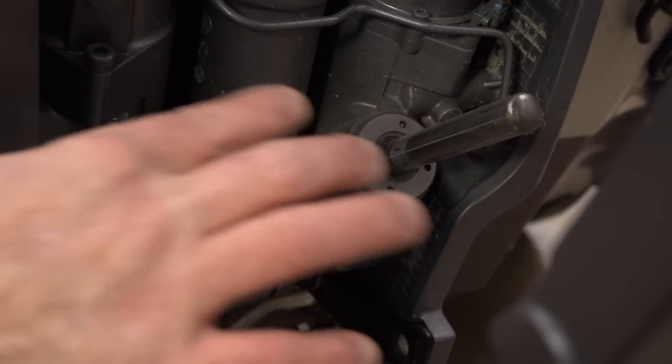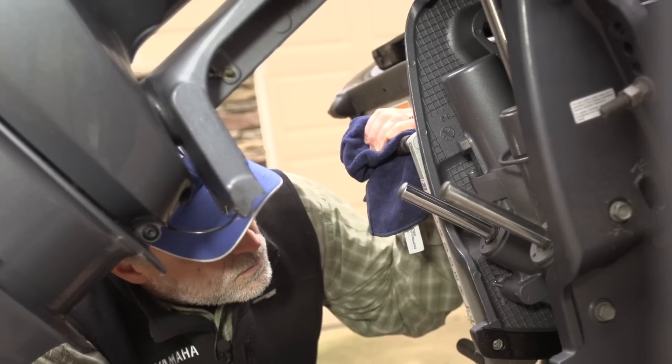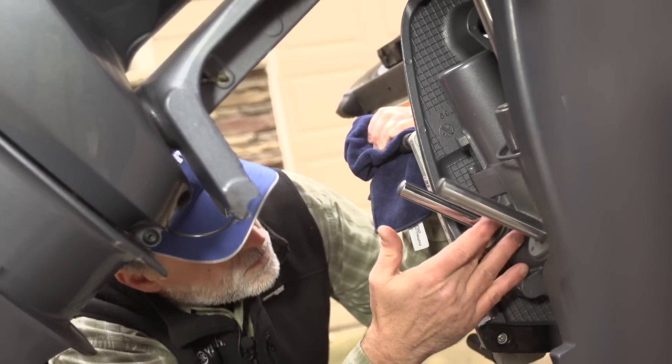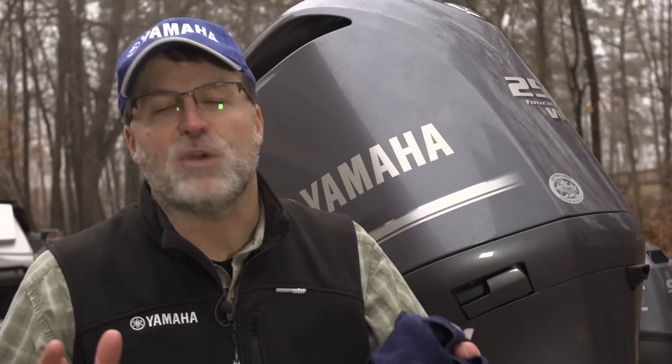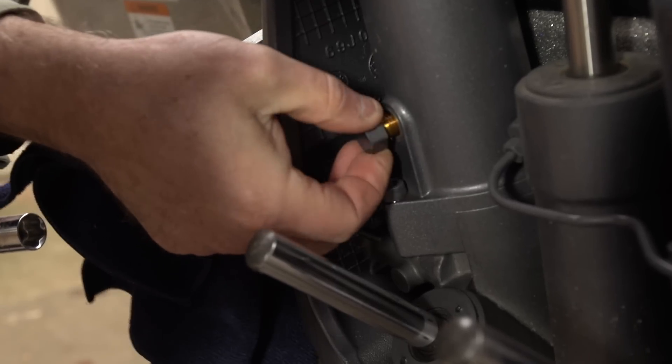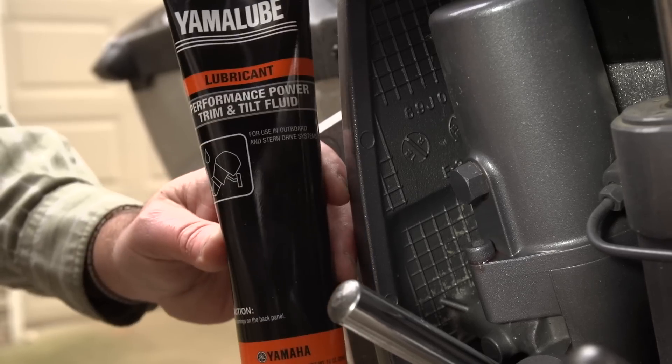Also check that the rams are corrosion-free and that there are no signs of fluid leaks. If leaking is present, have an authorized Yamaha dealer inspect the unit. Occasionally check the fluid level in the trim and tilt unit; if low, top it off with Yamalube performance power trim and tilt fluid.